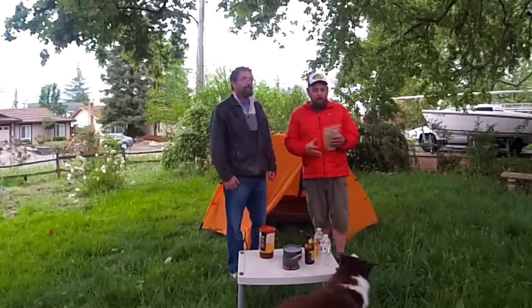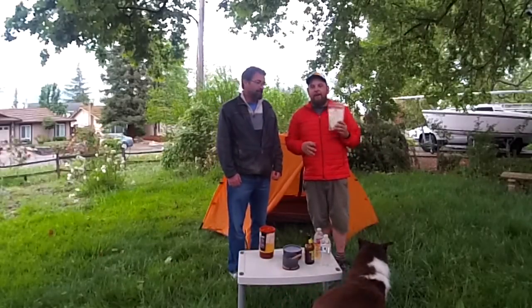Hi guys, we're here for a short quick review and taste test of the Packit Gourmet State Fair Chili. We did a review last week of their gumbo and tortilla soup — it's a little long-winded but check it out, the link is in the description.